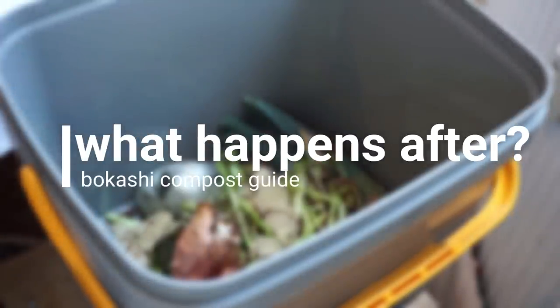Once your waste has fermented for two to three weeks, it will have reduced drastically in size. That waste you can toss if you don't have any other options, but you can also dig it down into your yard, add it to a big outdoor compost, add it to a communal compost, or add it to garden waste.